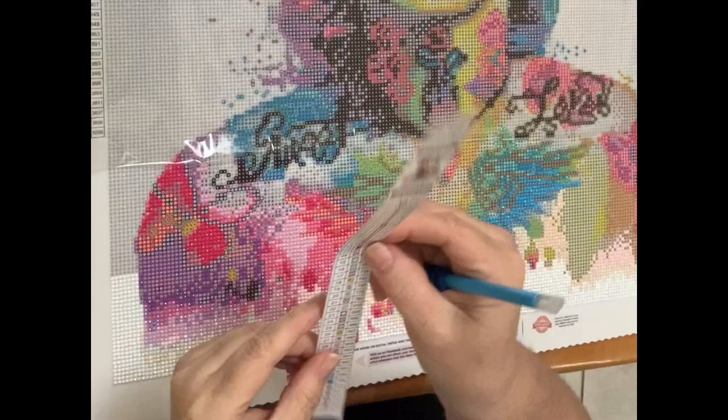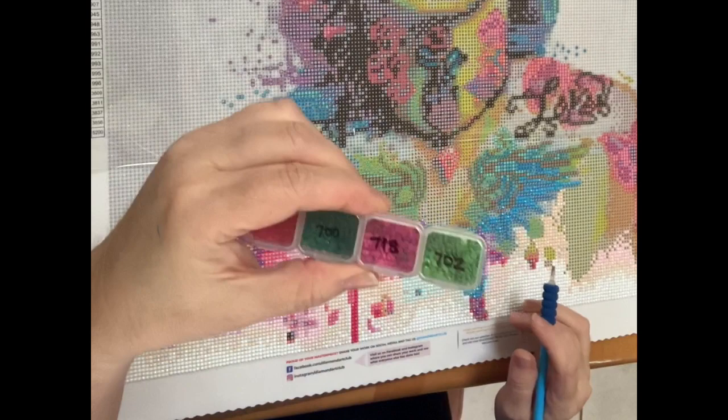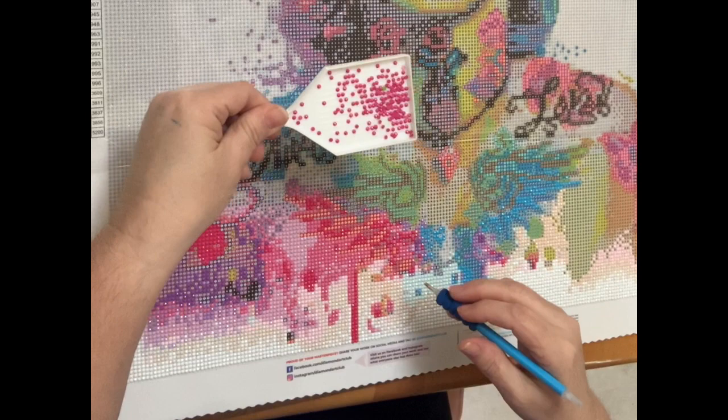I'm one of those people where when I diamond paint, I can do some white but I've got to work on some color. They actually include two of those little schematic mini pieces in the kit, and I keep one in each of my boxes. I mark my four-pack — I have a 28-grid package — and mark them with each of the colors while I'm working on that painting.